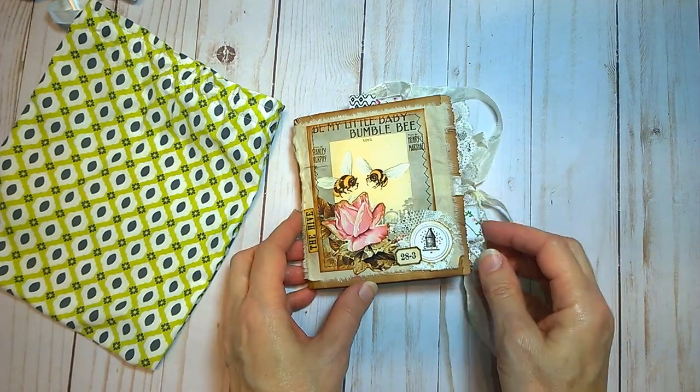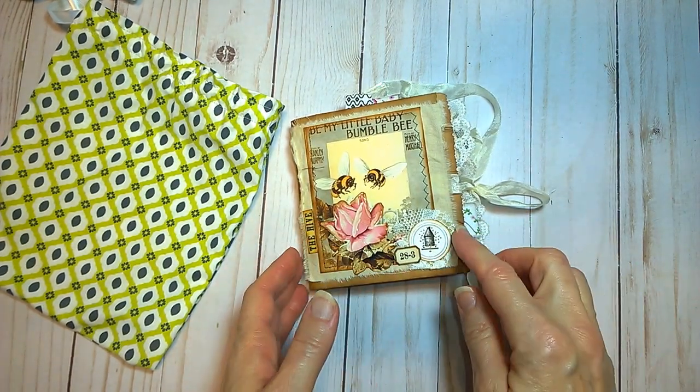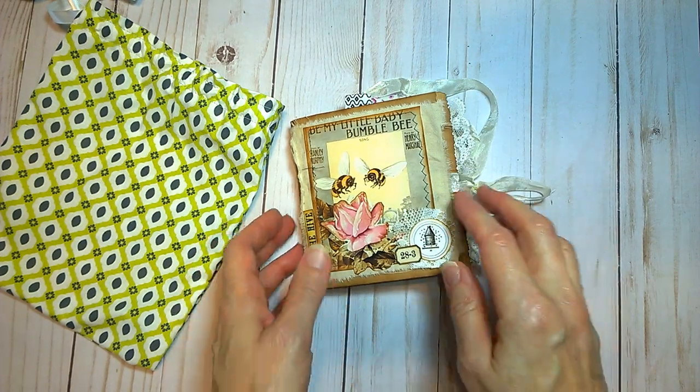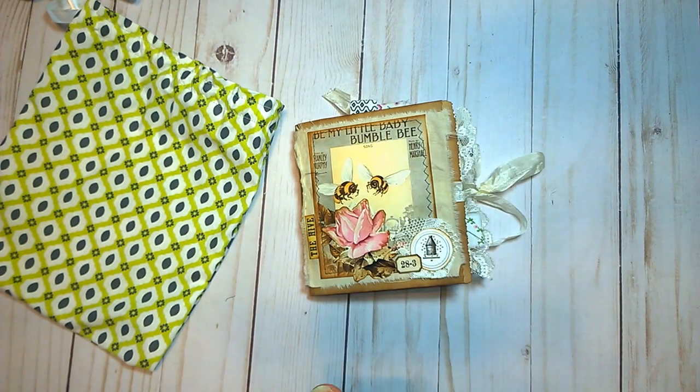Hi there, this is Jean at the NKL Studio. I like to do a journal share of some more mini journals, little mini bag journals. And these are going to have a little bee theme.